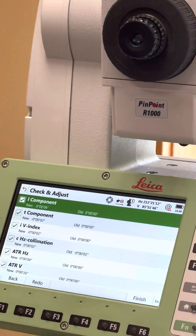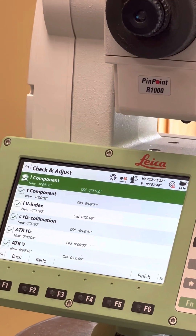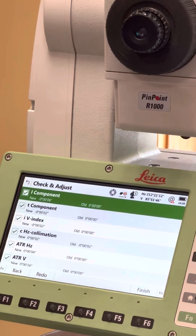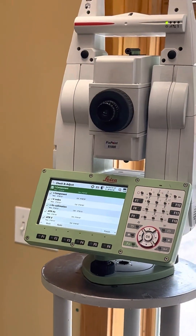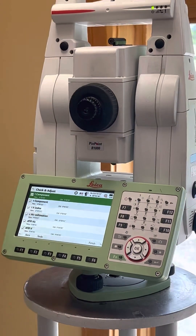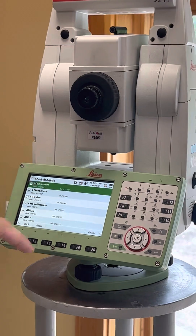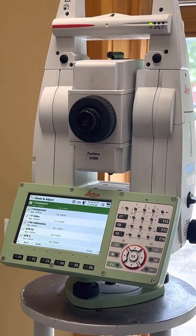When the old results are all zeros, it means it's never been calibrated — never had a check and adjust — or it was zeroed when it was last serviced. Because normally those numbers aren't zero; normally you see values in there, because no total station comes off the factory completely perfect.